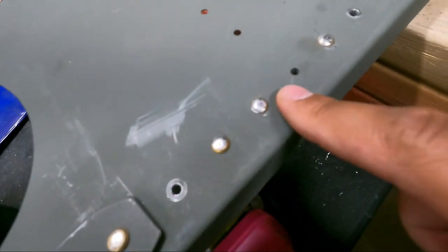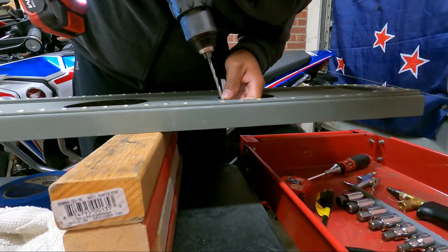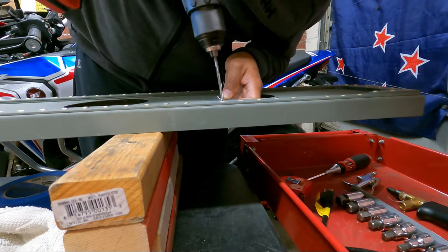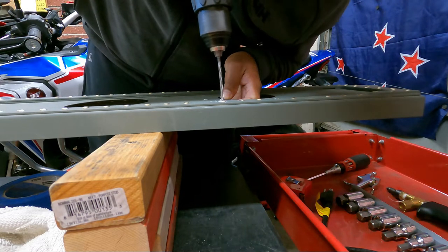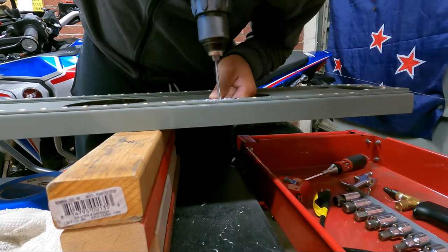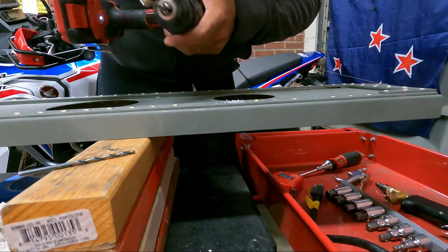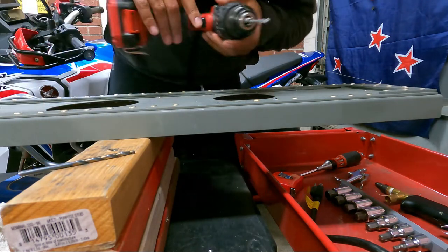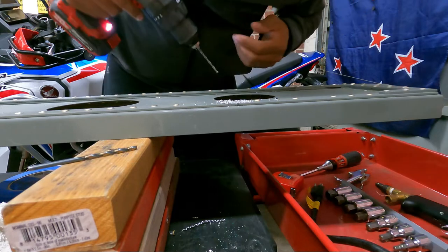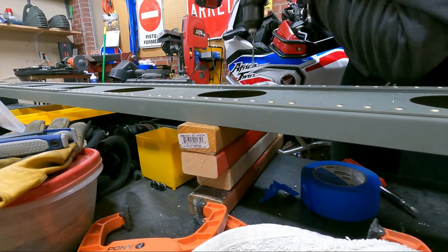Stuff like this is perfectly smooth, and perfectly smooth, and perfectly smooth. I was nervous about this, but it's really not that bad. So if you're building a plane, don't worry about drilling out rivets, because it's easy.